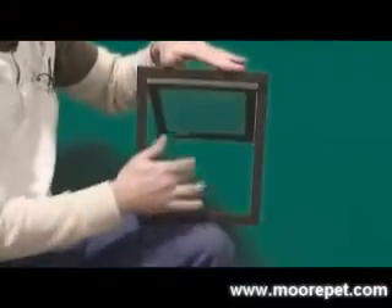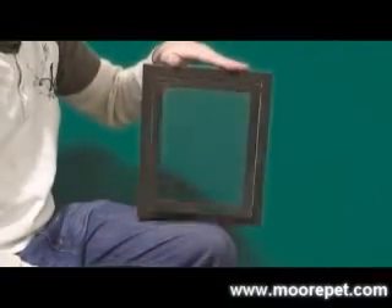The PetSafe screen door is designed to be a convenient fit for both metal and fiber screen surfaces. Constructed with a plastic frame, the door opening is made for small to medium sized pets and is very easy to install yourself.